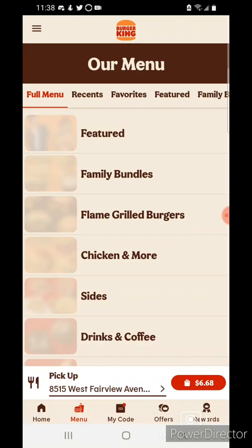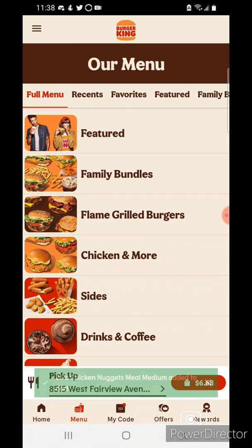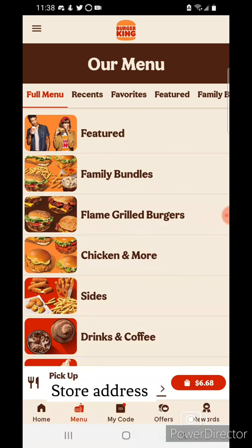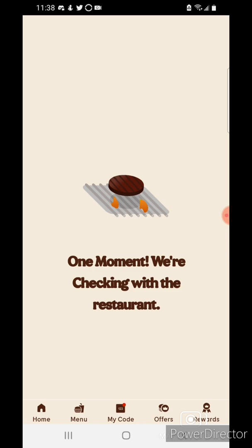I'll just tap add — it's added to your cart. I'll tap on the price of my meal, and that's a cheap meal.